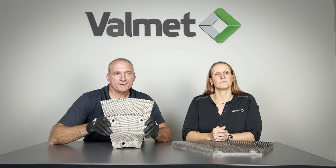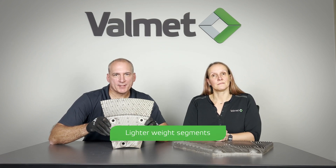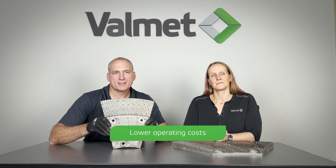With ProSafe, the value is lighter weight refiner segments, personal injury prevention, increased productivity, lower operating cost, and improved employee morale.